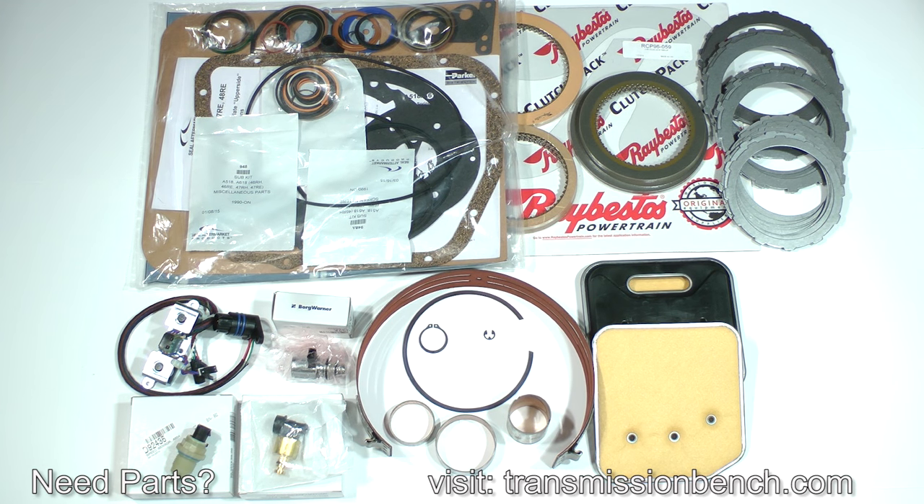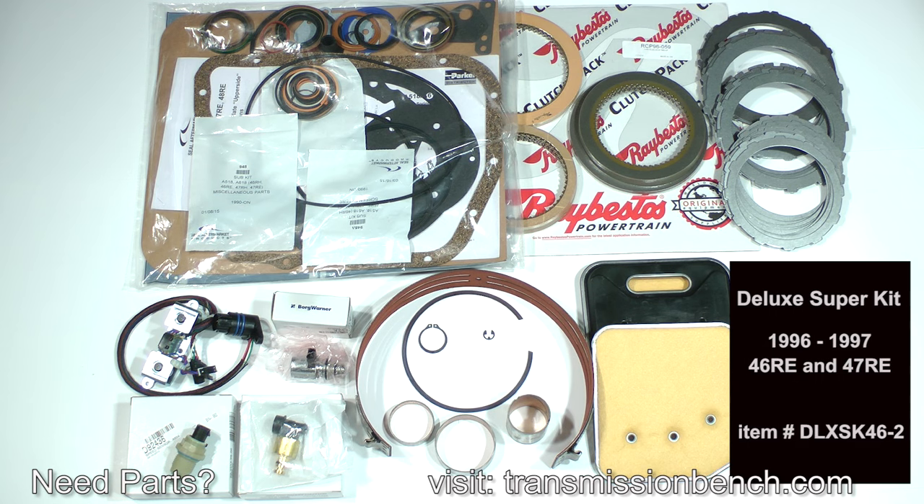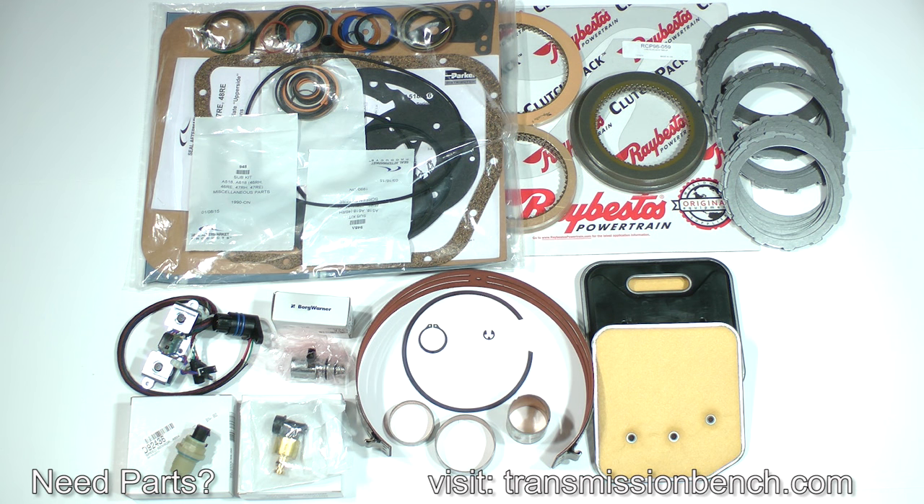In addition to replacements for any of the parts we just inspected, you'll also need this kit which contains all of the other ingredients we'll be installing during the rest of this class. This is one of the high quality kits available from the TransmissionBench.com store, appropriate for our 1996 demonstration model. It's the deluxe super kit, item number DLX SK46-2, and it fits 1996 and 1997 46RE and 47RE transmissions.